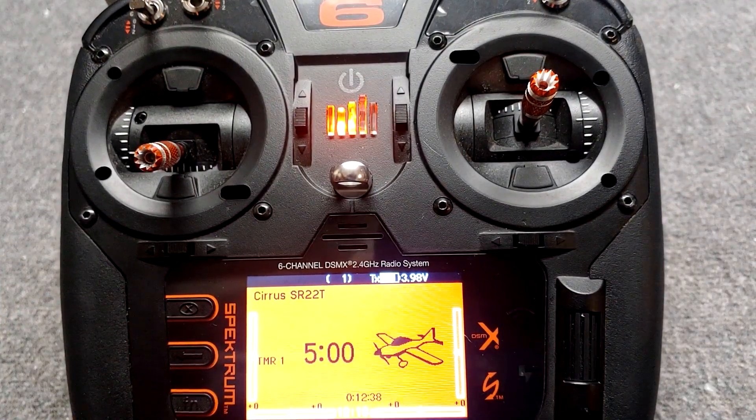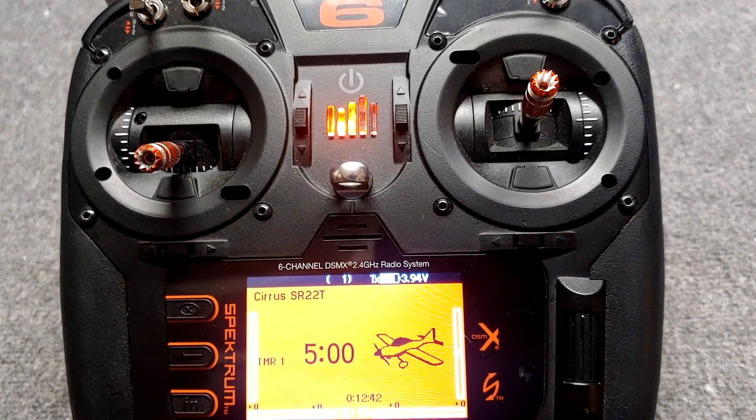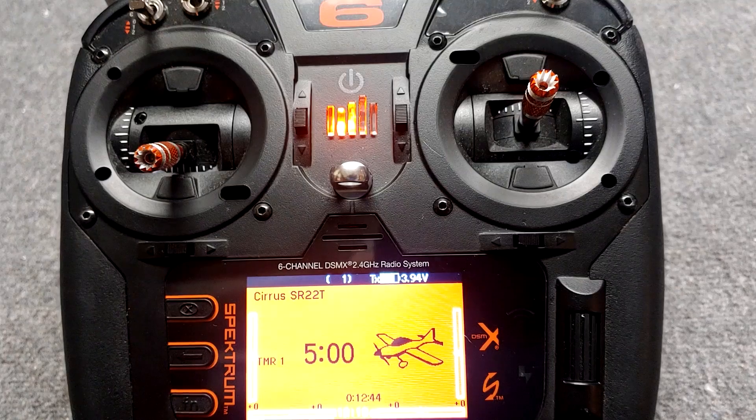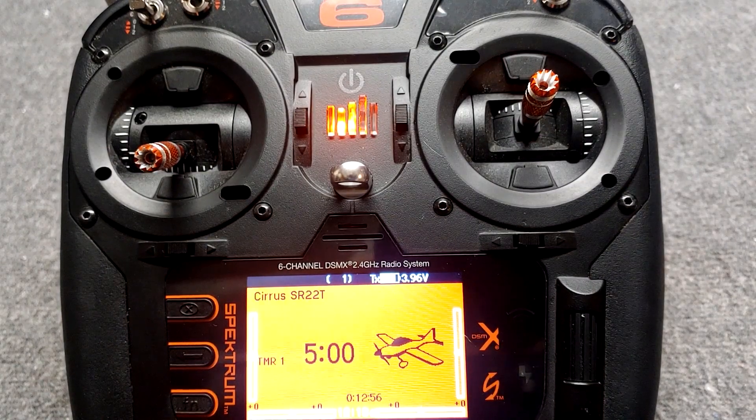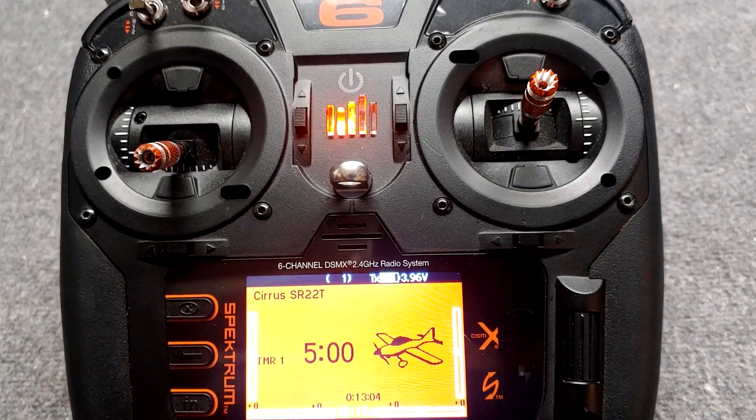Had an awesome subscriber — one of you guys, and I almost feel like I'm friends with nearly all of you now — he said he got the new eFlight Cirrus. The first Cirrus that came out was blue and had an AR636 receiver in it. Then they re-released it, and now the plane is red with smart technology: the AR637 TA receiver and the Avian 60 amp smart speed control.